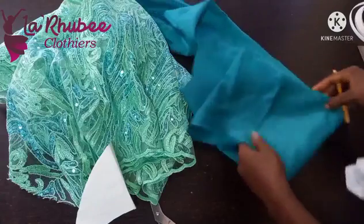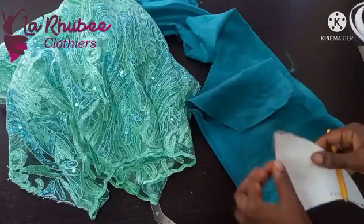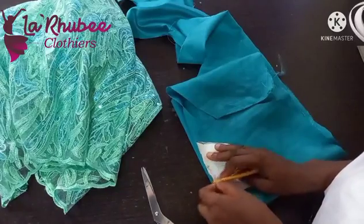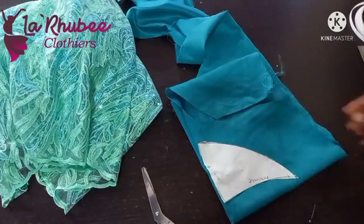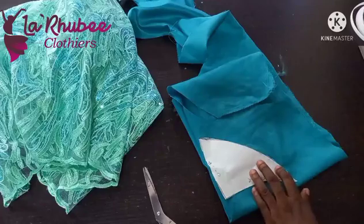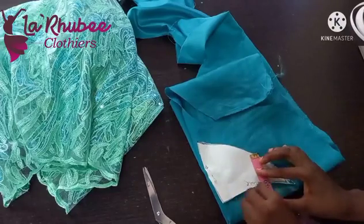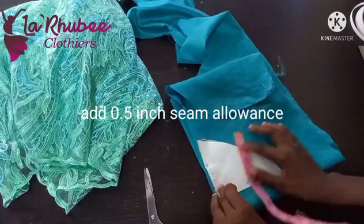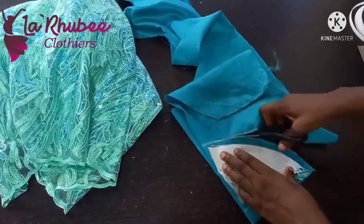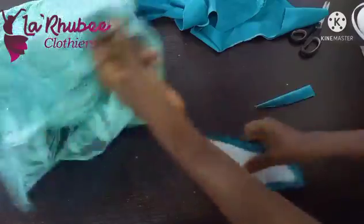Very important — remember to add seam allowance. This part should be on fold. I'll pin it down. After pinning, I'll add my seam allowance — that's 0.5 inch. Now I have two pieces. This will serve as my main fabric.